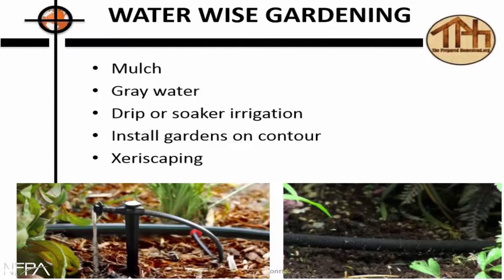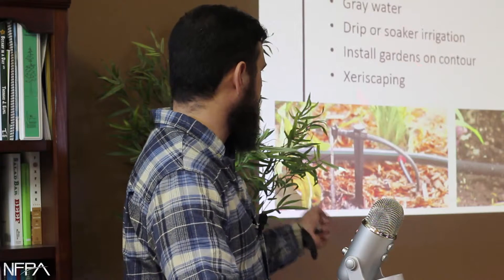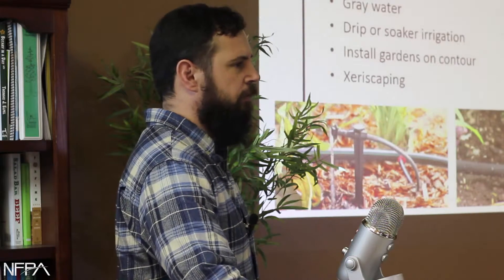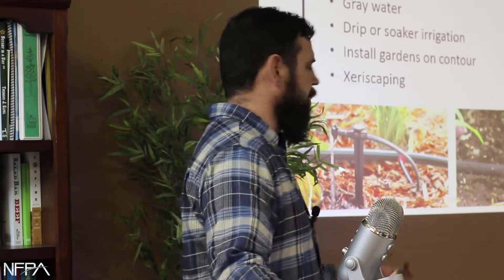Installing gardens on contour — we've been talking about that a lot today, whether swales or anything else. If you're really flat it doesn't matter as much, but if you've got even a little bit of slope, gardening on contour can really help.